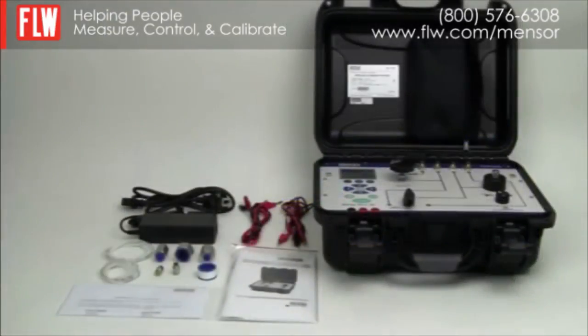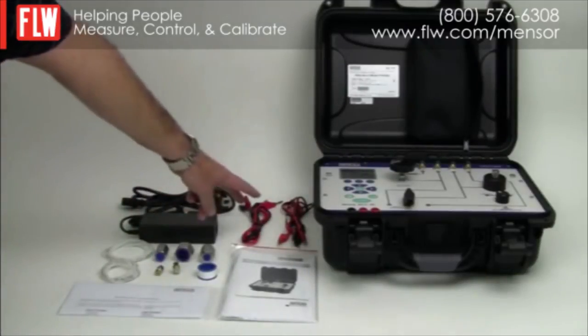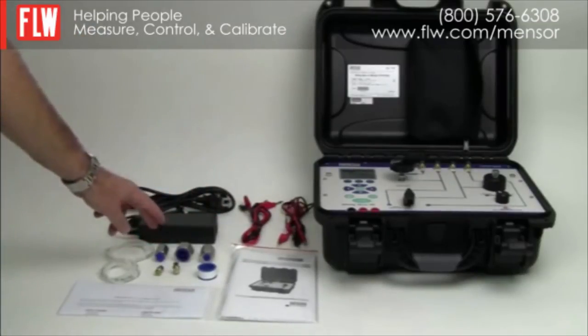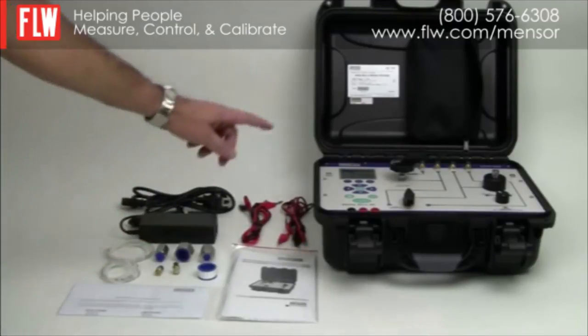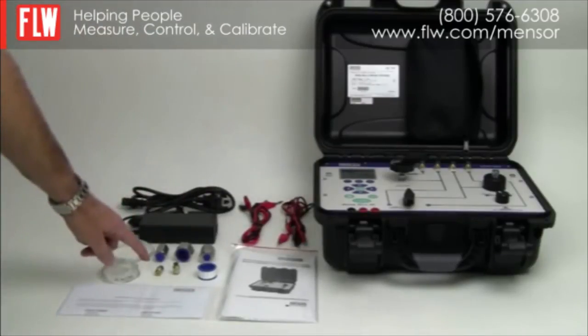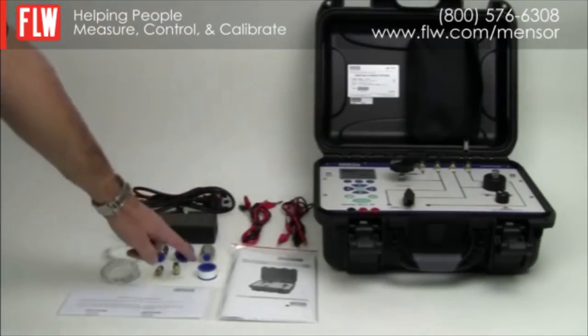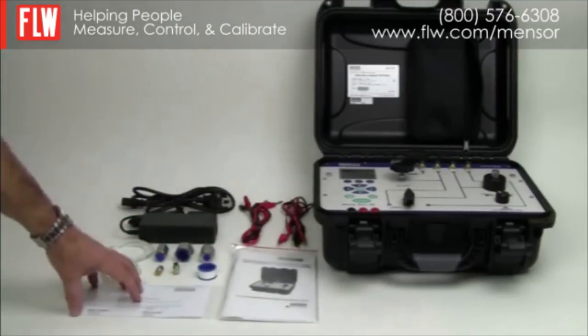The standard scope of supply with the WallyBox 3 includes a power supply charger unit, two electrical cables, three stainless steel female adapters, two plastic pipes, six quick connect fittings of which four are already installed on the WallyBox, some PTFE thread tape, an instruction manual, and a NIST traceable calibration certificate.